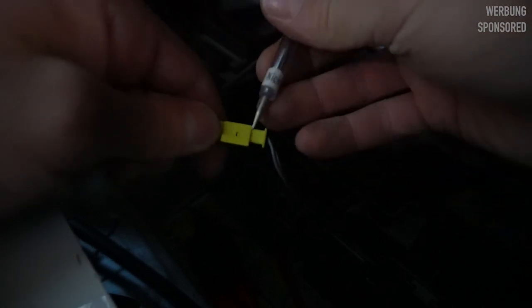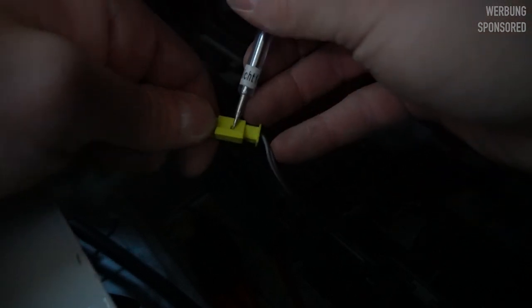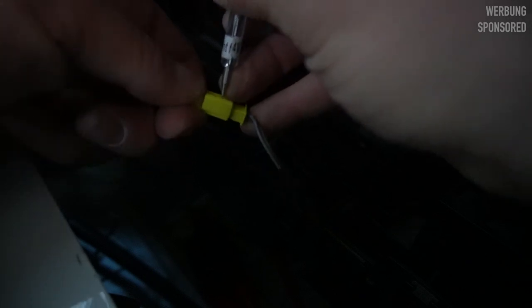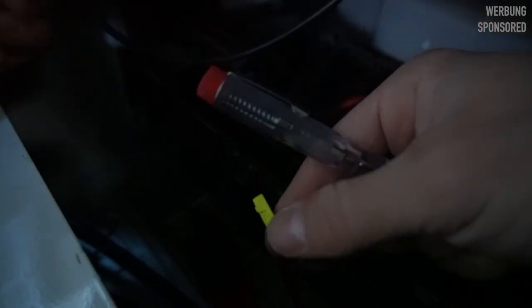This works a bit differently, so you can't just pull it out — it just doesn't work. So you take something like a needle screwdriver, push it in here, and then you can separate them.